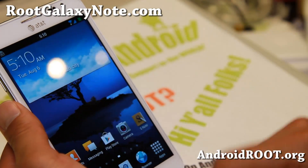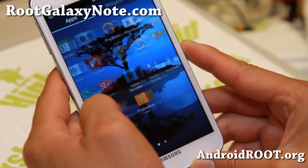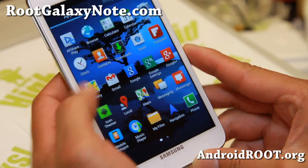Try it out — pretty solid ROM. If you want to be on the latest Jelly Bean TouchWiz, much faster with a bunch of features and customization, this is the way to go right now. Very nice ROM, and I'll see you guys soon.